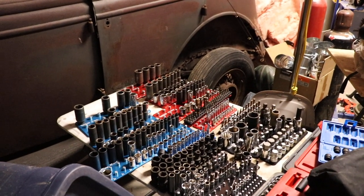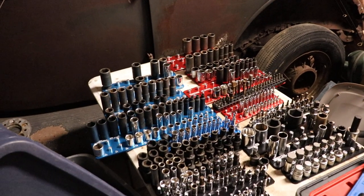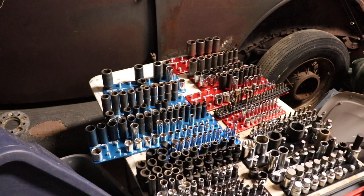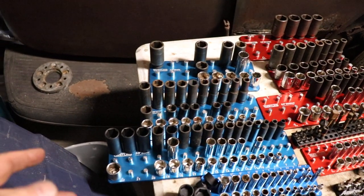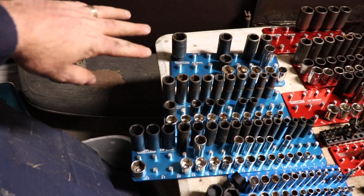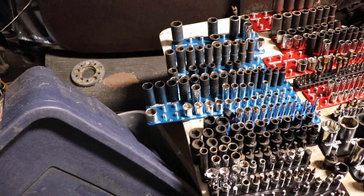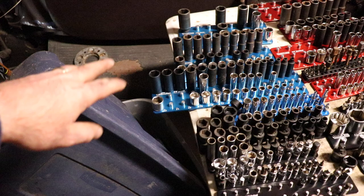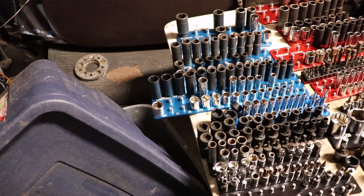Here are the initial results of loading up my Westling socket holders. Generally pretty happy with them, although I found that you can't fit sockets over about an inch and a quarter into the set. This one has three in a row. I kind of wished I had gotten a two-row setup for my impacts, because you're more likely to have bigger sockets for impacts.